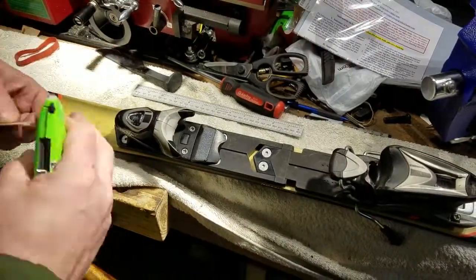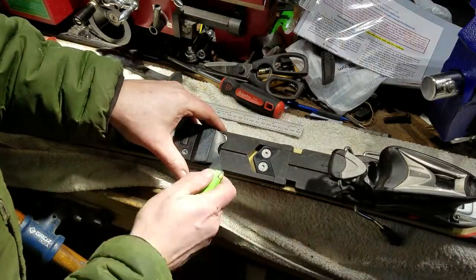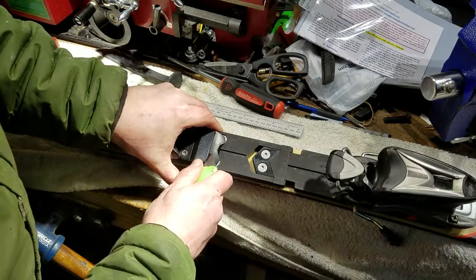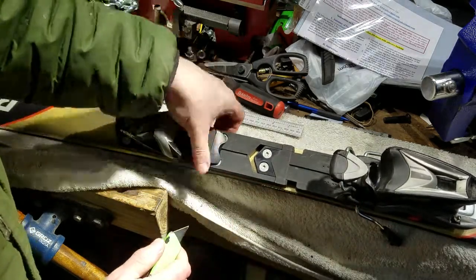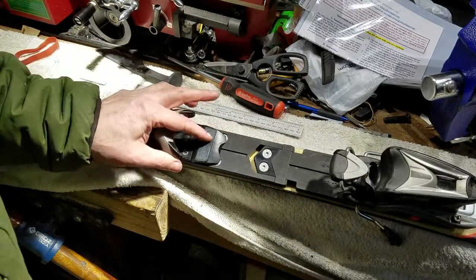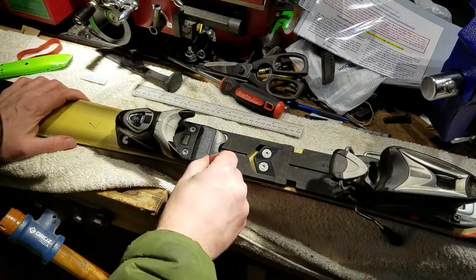Next thing to do is to prepare this surface. There's a little bit of plastic that shouldn't be here — it's been distorted, probably by a boot. Let me just take that off. I'm going to scrape this off without damaging the surface underneath.